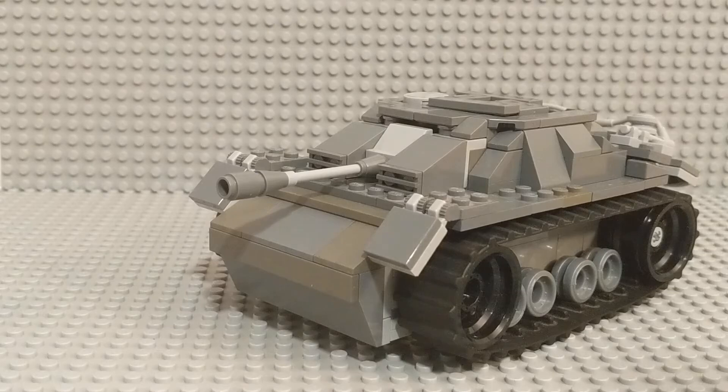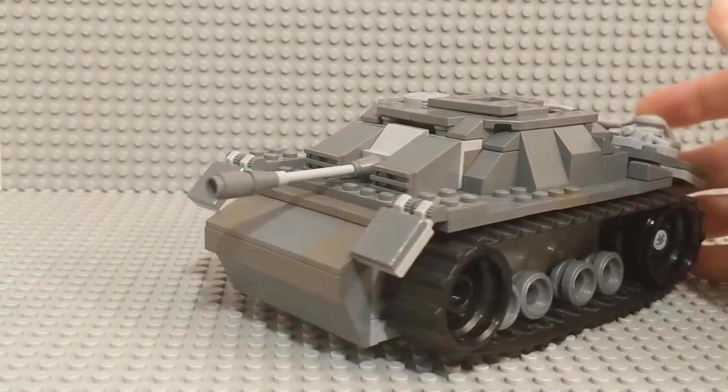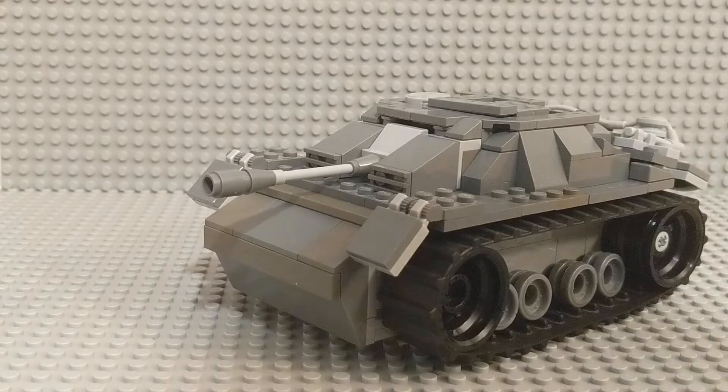I made this a long time ago, but it was a very different version — not very good. I didn't take any before footage, but it is in one of my old videos. So this is extremely, extremely heavily updated. I basically tore the entire thing down and built it back up again, and I really, really like it. So I'm going to show it off to you now.